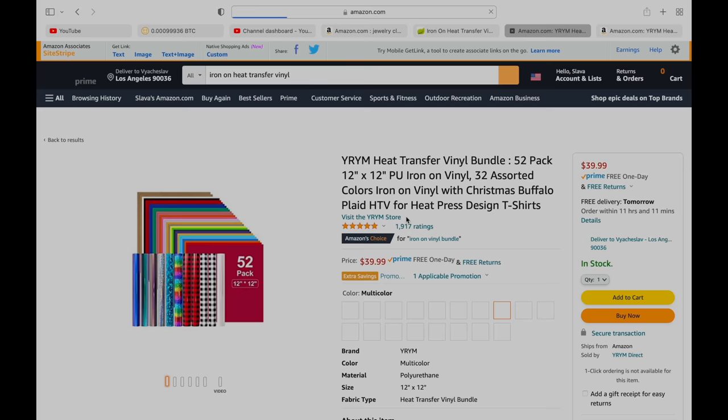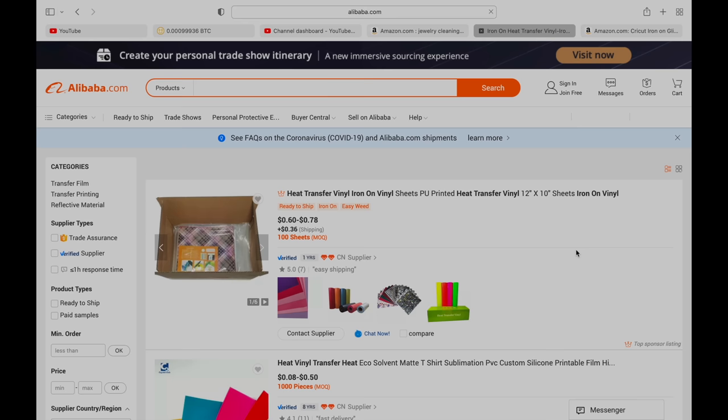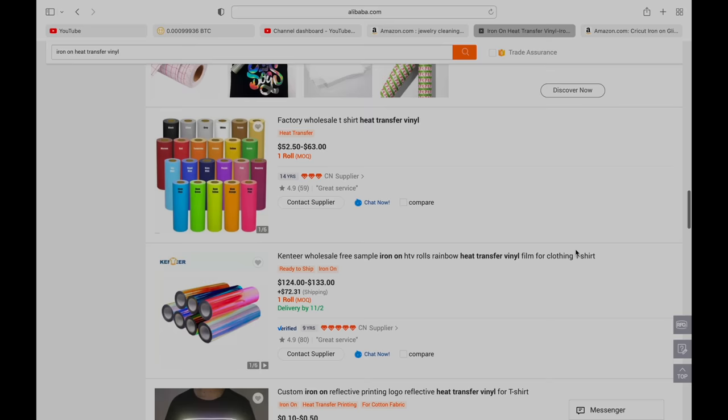There are a ton of different vinyls — you have everything from metallic vinyl to glitter vinyl to all types of patterns to glow-in-the-dark and 3M vinyls. So really, your creativity is the limit. When you actually start your t-shirt business, you will want to start buying your vinyl sheets from Alibaba.com wholesale. These sheets cost under a dollar each, but you can get them for a lot cheaper if you order on Alibaba wholesale.